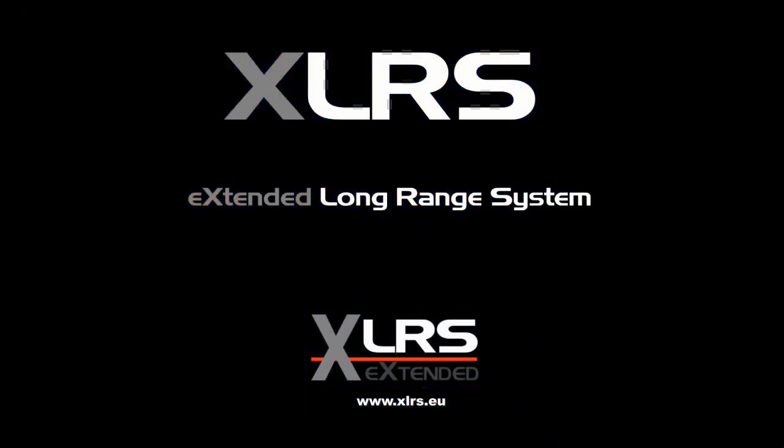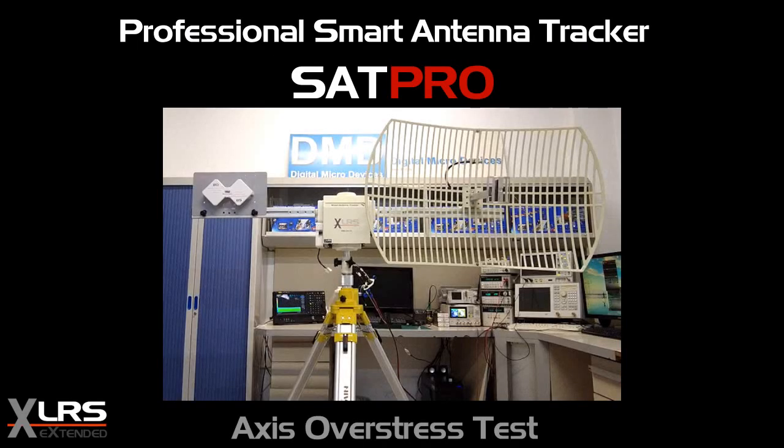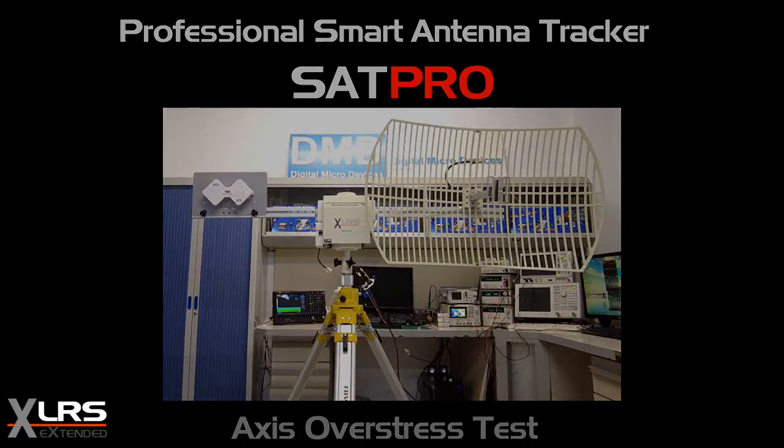Welcome to Extended Long Range System from DMD. Axis Over Stress Test with Professional Smart Antenna Tracker, SatPro.